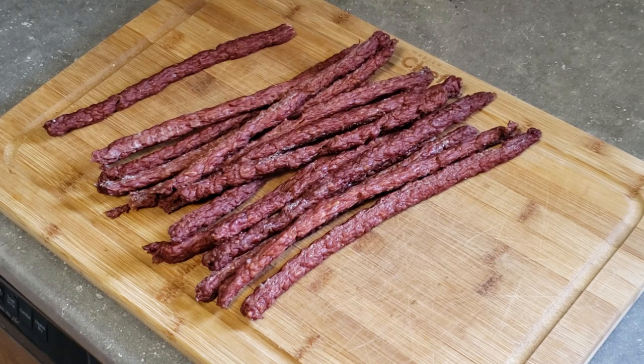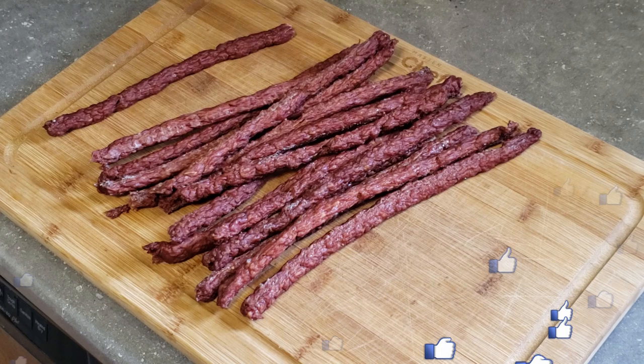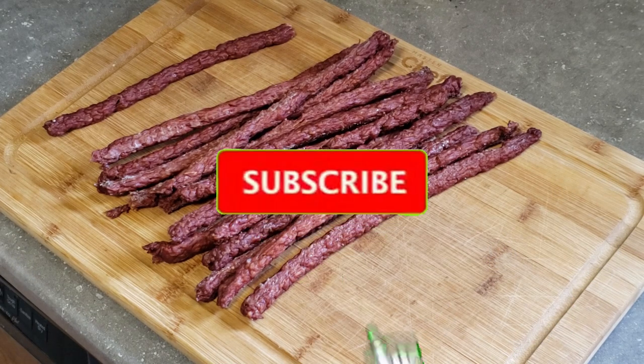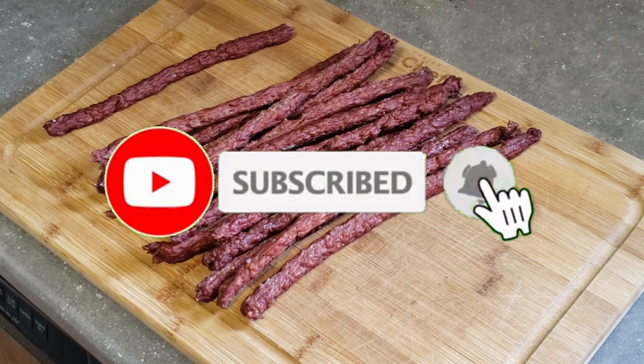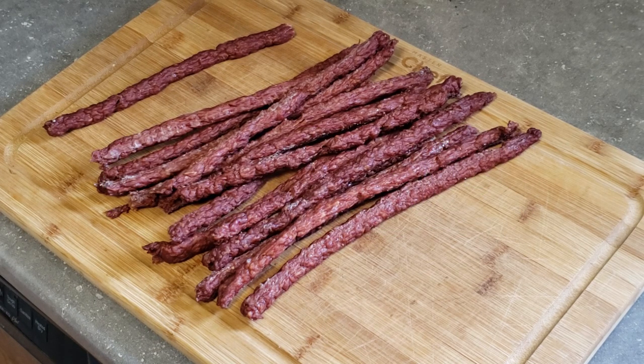Thanks for watching everybody, I appreciate it. If you liked this video give me a thumbs up, don't forget to share with your friends, and leave me some comments down below — I love reading and responding to them. If you haven't yet, please hit that subscribe button and the bell icon so you get notified every time I have a new video. Don't forget to check out my Amazon affiliate links and also my Patreon — even just a dollar a month would be fantastic. Thank you for watching and we'll see you next time.